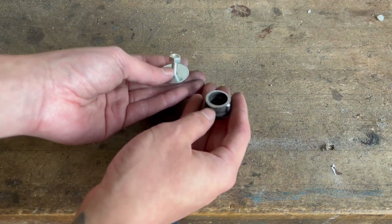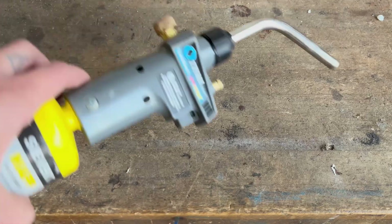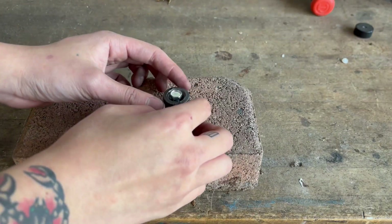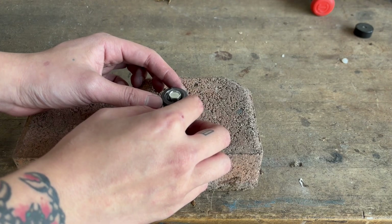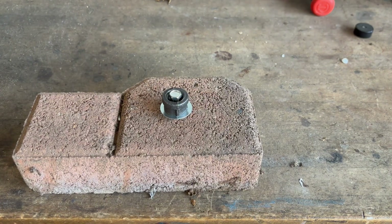Hi everyone, today I'm going to be showing you how to braze cast iron to steel using a regular propane or map gas torch. I start by positioning the parts on top of this concrete brick, which I'm using to protect my workbench from the intense heat. The brazing rods I'm using today are just ordinary 3/32 inch flux coated bronze rods.